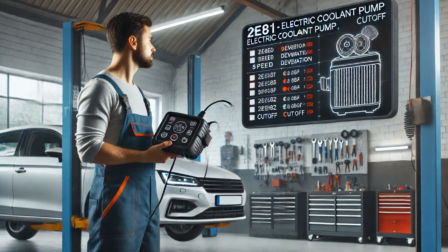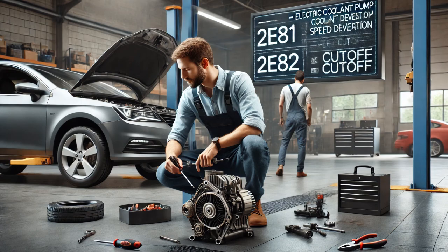This confirmed there was an issue with the cooling system. I connected a scan tool to the vehicle and retrieved two diagnostic trouble codes: 2E81, electric coolant pump speed deviation, and 2E82, electric coolant pump cut off.